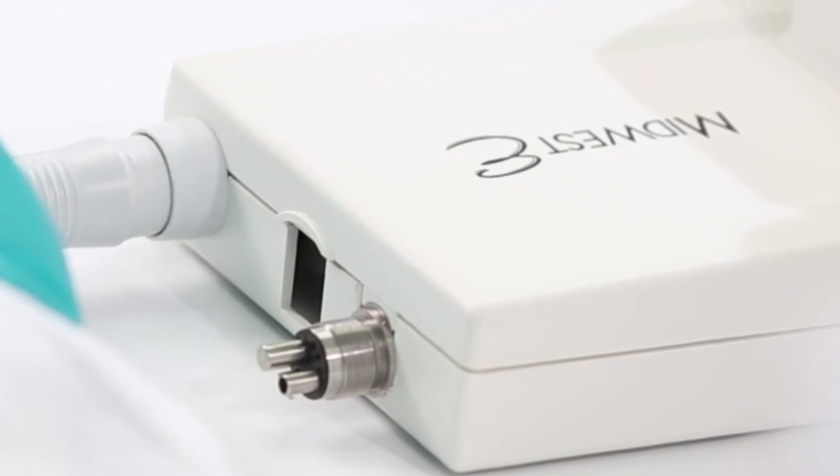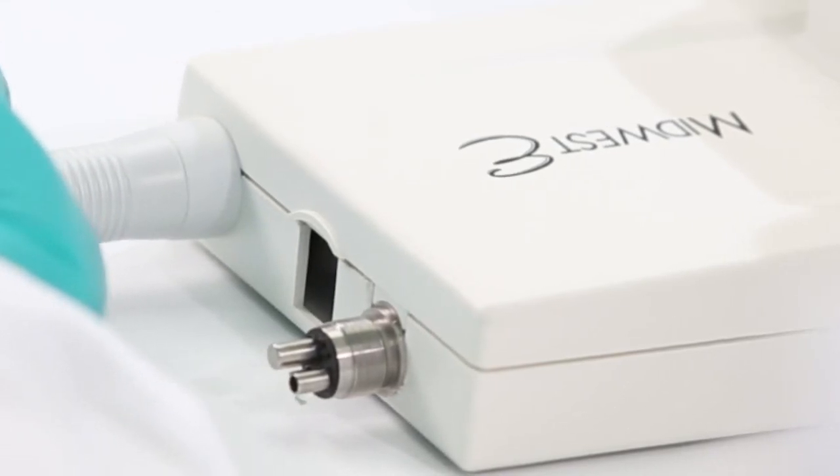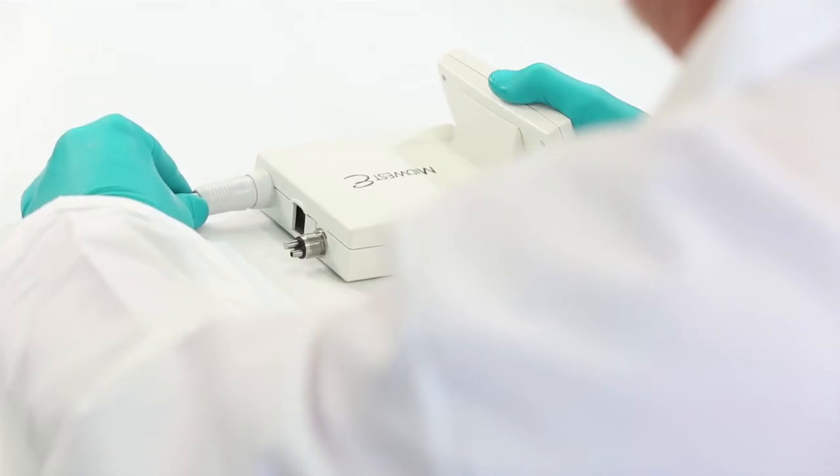Ensure that the hose is inserted completely. Removing the hose is accomplished by pulling straight outward.